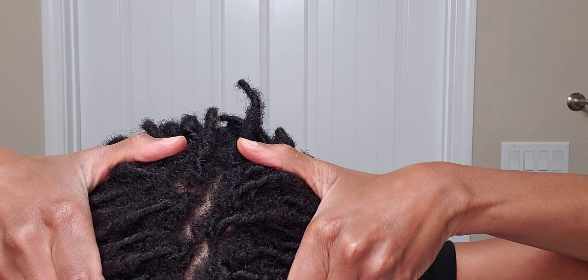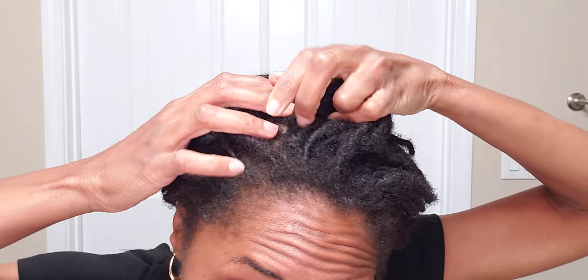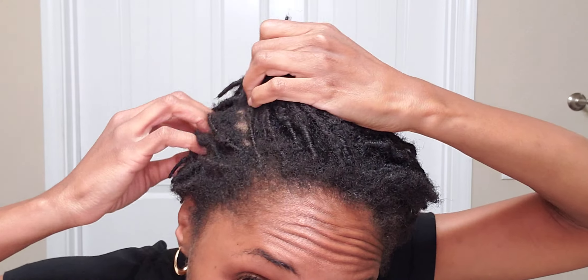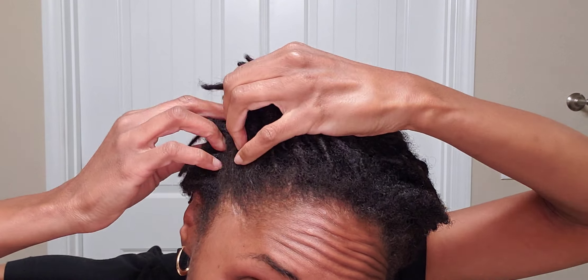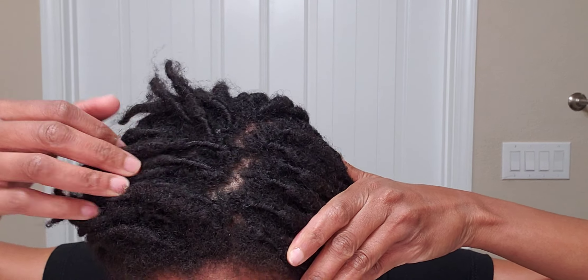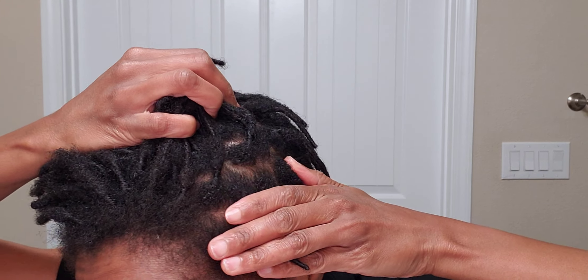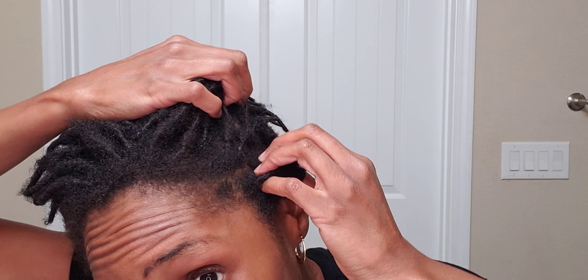This is what six-weeks-post-retwist starter locks look like. There are a lot of buds in there — a lot of budding. Let me show you what my scalp looks like. I haven't washed my scalp since I got that six-week retwist. Scalp looks great — I attribute this to Sulfur 8. It doesn't leave any buildup on my scalp; it works really great for me. I put in some lemon essential oil to tamp down that very strong odor that Sulfur 8 has.